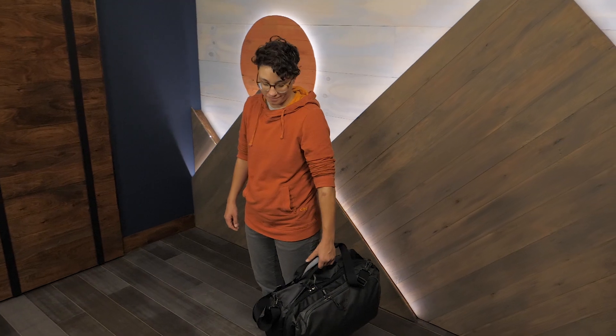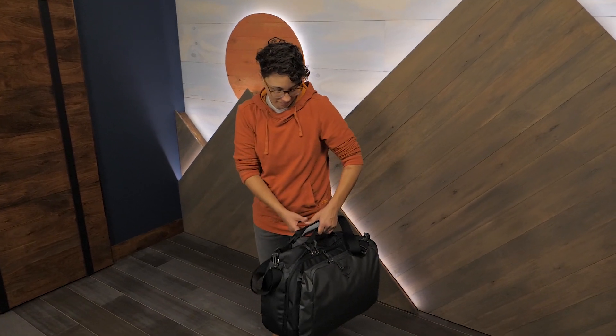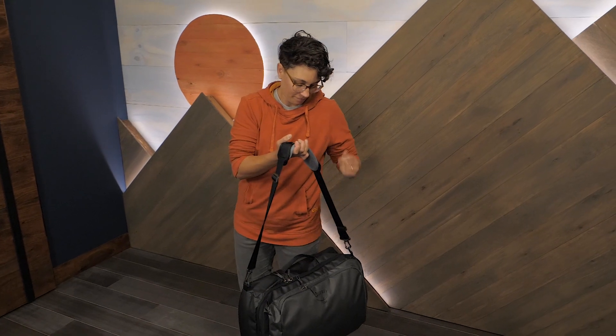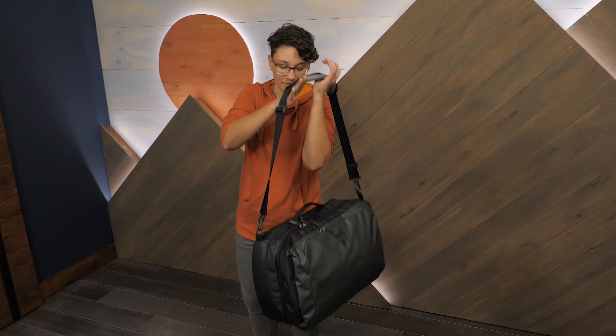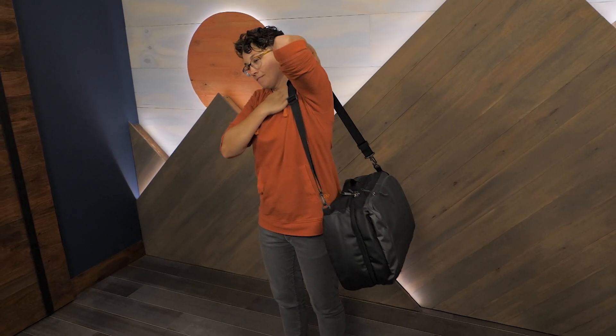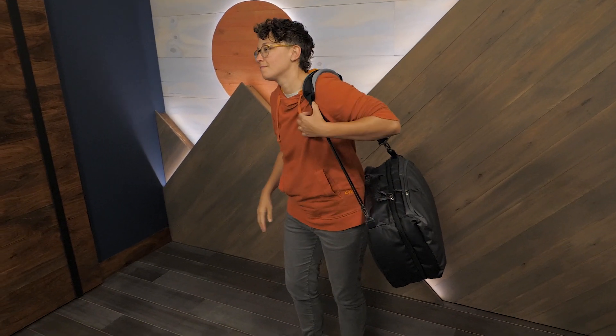This size meets most airline carry-on size regulations for international flights — that's why it's called the global carry-on. If you're still a little unsure on the size, check the specs and check with your airline before taking off.